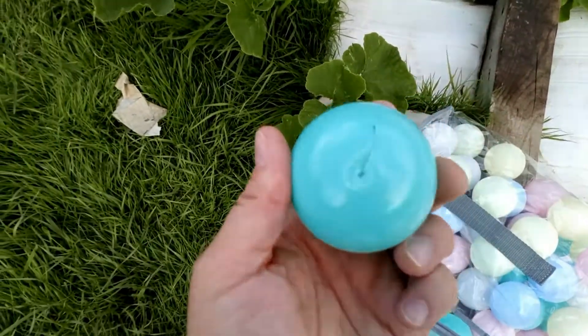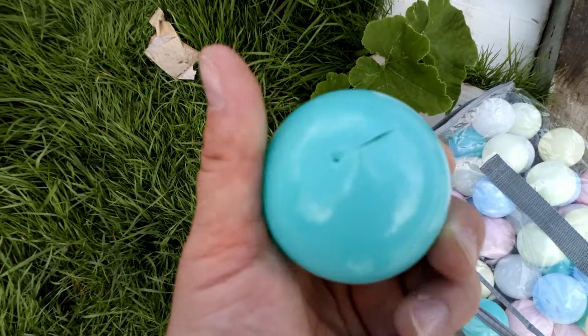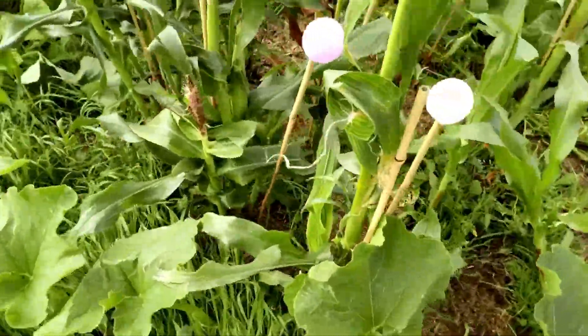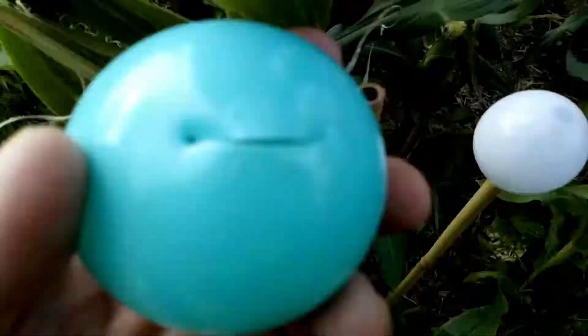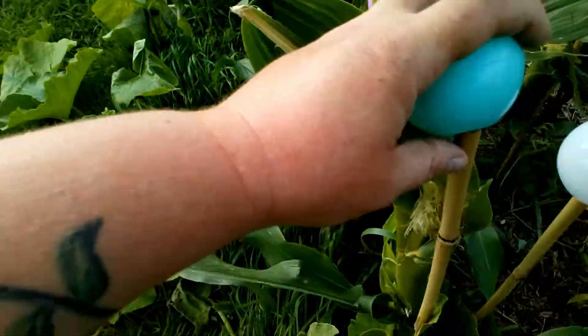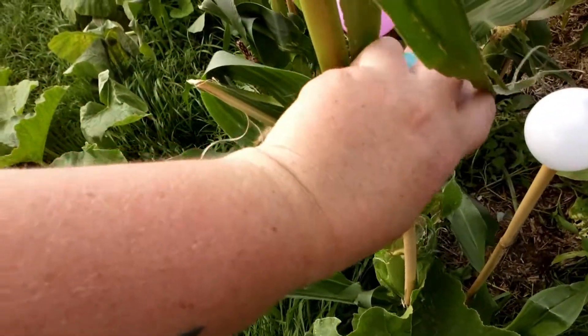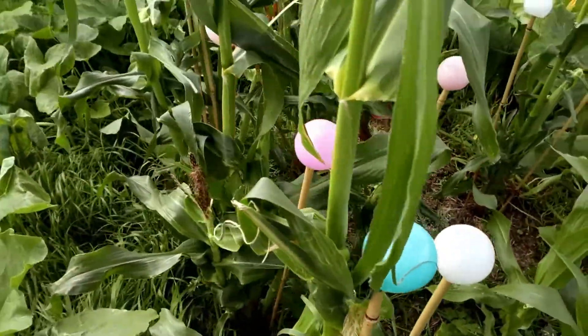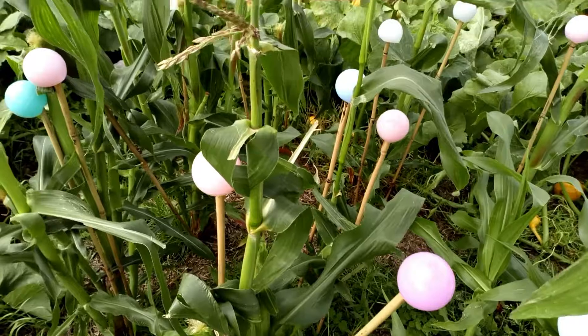All I do is cut a slit like that in the play ball, and then you can see these canes here — you just poke it on the top of the cane like that, and it pops on.